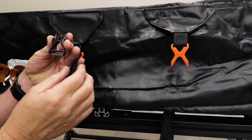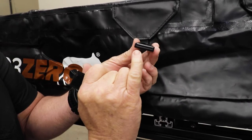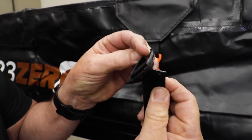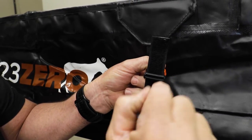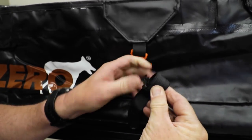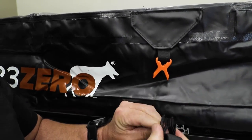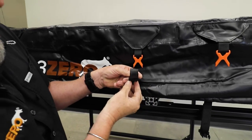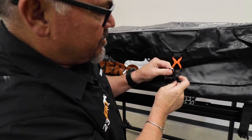We're going to feed it so that — looking at the way this is set up — this is at the bottom, so this is on the inside, and then that goes through the top like that, and we want to come back down and through that little slot like that. Make sure you feed it all the way through, and this will ensure that the buckle — the black part — doesn't fall off when you're using your tent.